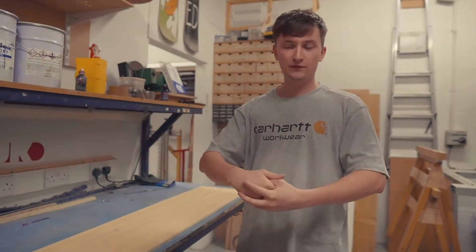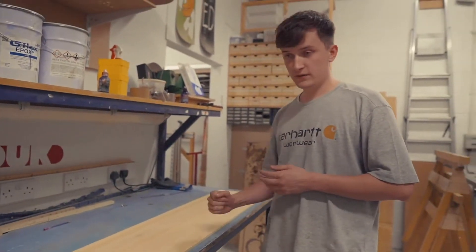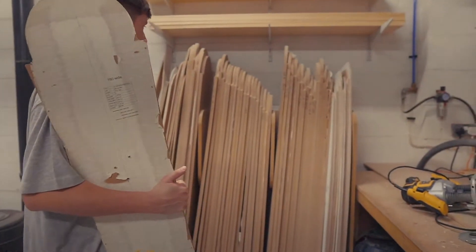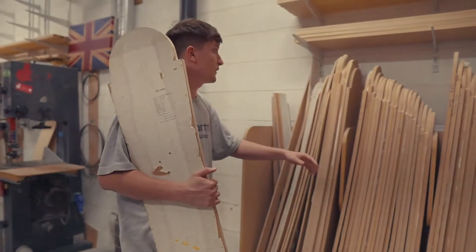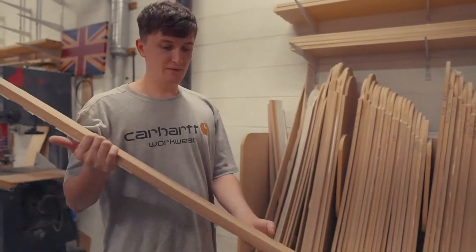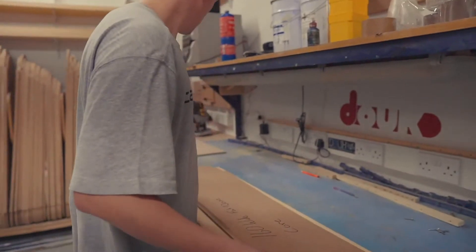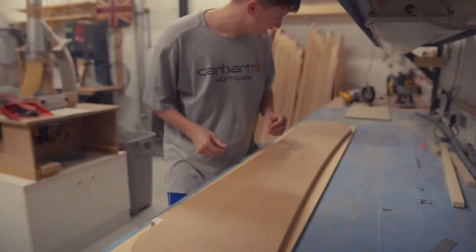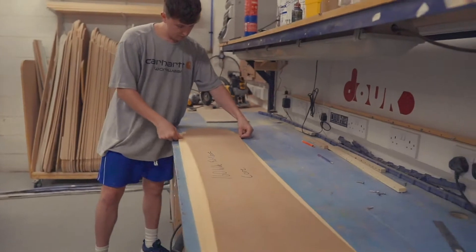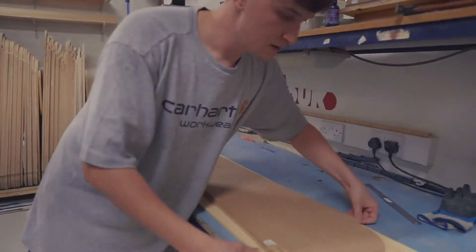Similar to the previous wakeboard video, we start with a plain wood core and place the template on top. We've got tons of templates — different sizes, different shapes, different boards, skis, split boards, and wakeboards. For this particular snowboard we're going with a 160 wide. We place the template and measure it as centered as we can, making the most of the wood grain and keeping it as straight as possible.